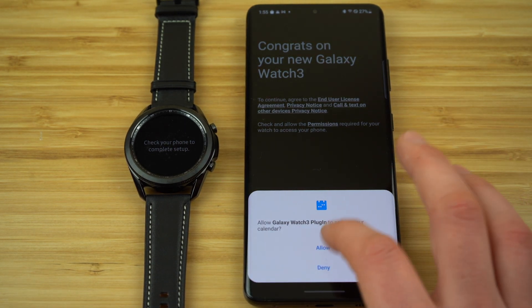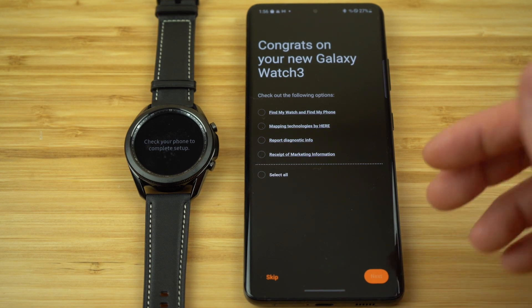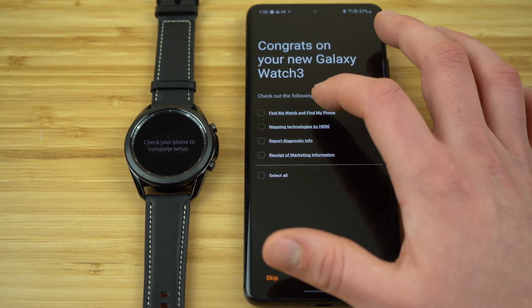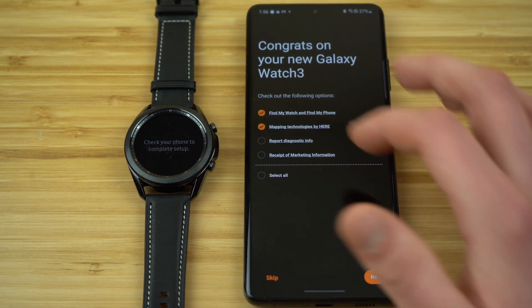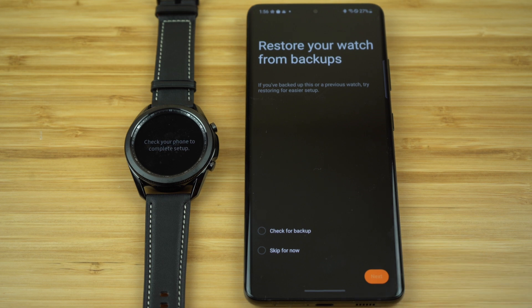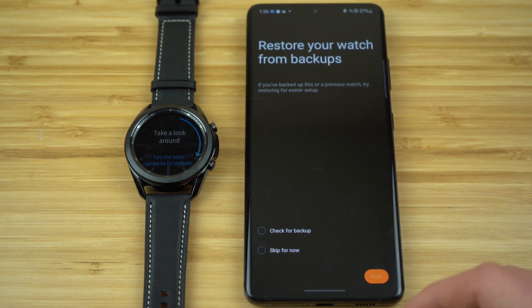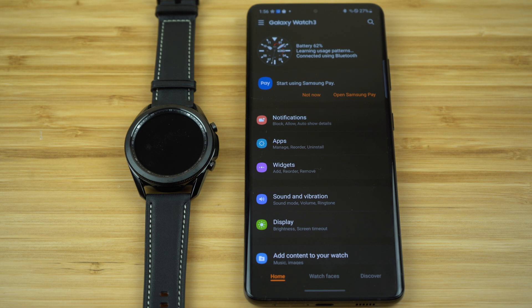Click agree. It's going to ask if you want to give your phone access to different watch features — find my watch and find my phone, which I'll show you later. I definitely suggest you turn that on so you don't need to worry about losing your phone or your watch, along with the mapping technologies. You can skip the diagnostic info and marketing information — that's up to you. You can also choose to restore your watch on this page or skip for now. Our watch is now paired to our smartphone.